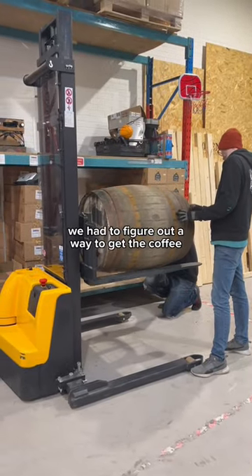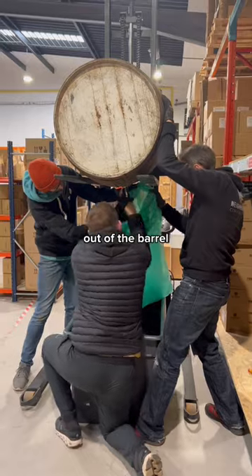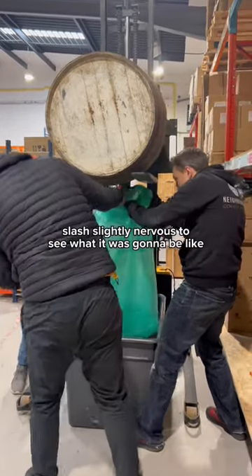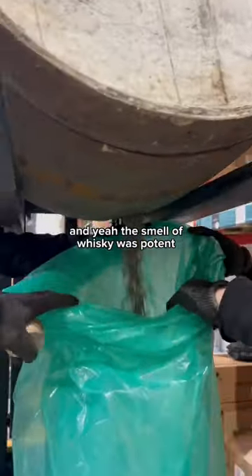After the four weeks were up, we had to figure out a way to get the coffee out of the barrel. We were all very excited, slash slightly nervous, to see what it was going to be like — and yeah, the smell of whiskey was potent.